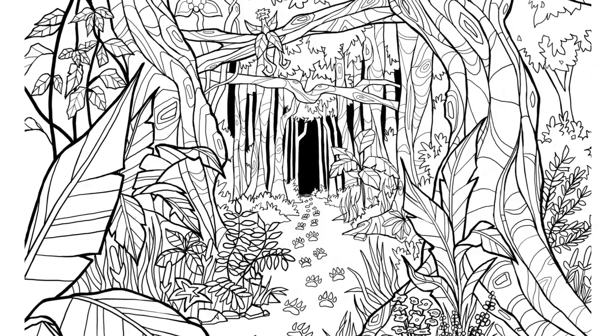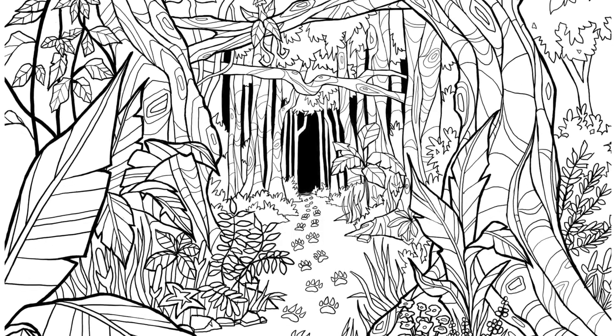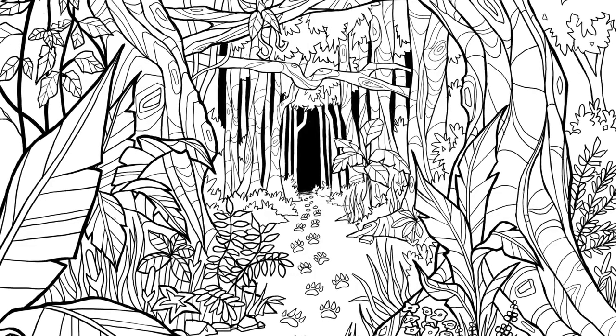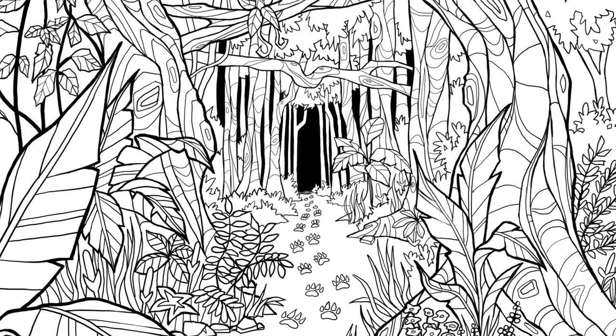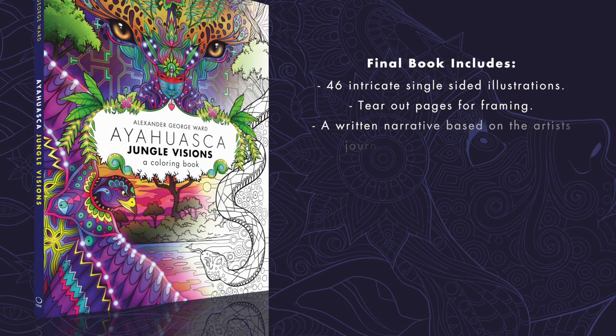Well, that is the page — Pawprints — over and done with. The next page, I'm not sure what I'm going to be doing, but I guess we'll see. So until next time, peace.